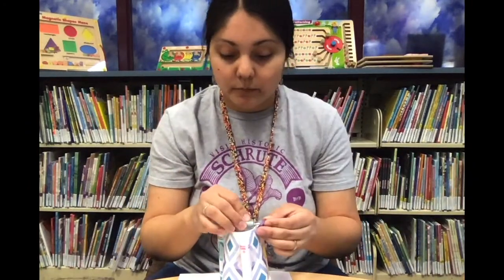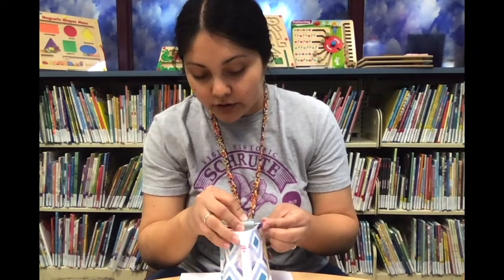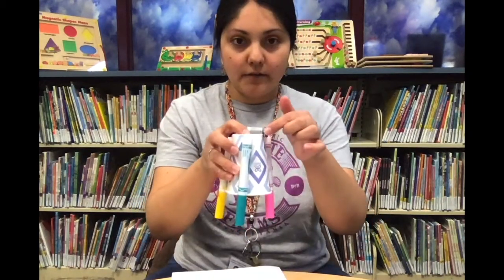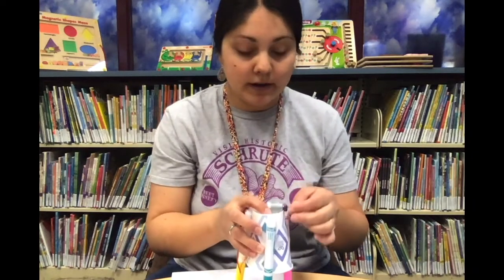Next, you're going to take your eraser weight and pierce it through that pointy part. You want to make sure that the eraser tip is hanging off the side of the cup because it's going to need room to spin — and you'll see why in just a moment.